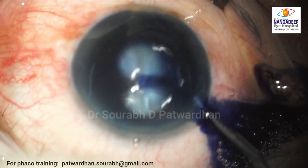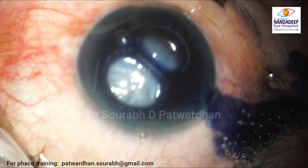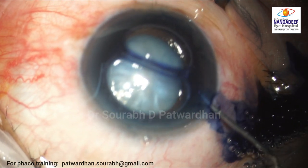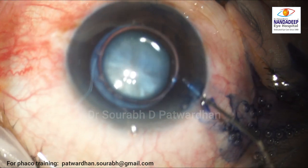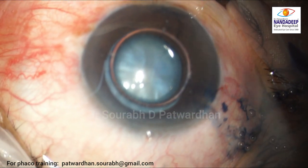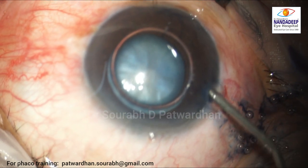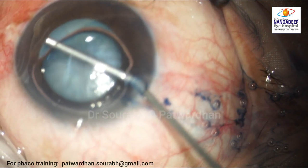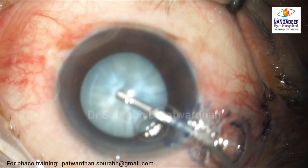A side port is made and the capsule is stained with trypan blue, which really helps not just with visualization of the capsule but also makes the capsule a little bit thicker and easier to maneuver. Methylcellulose is injected after washing out the trypan blue.